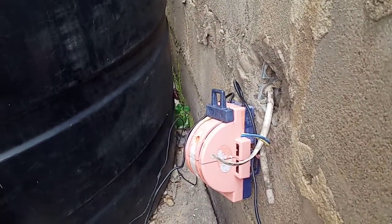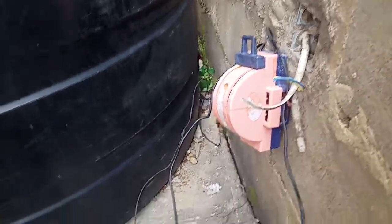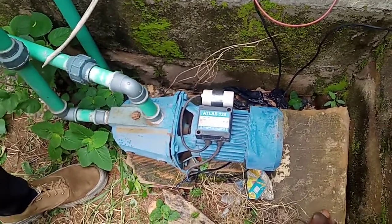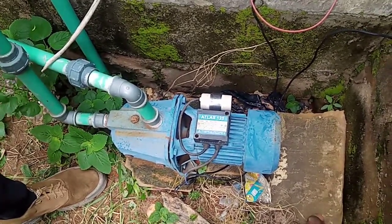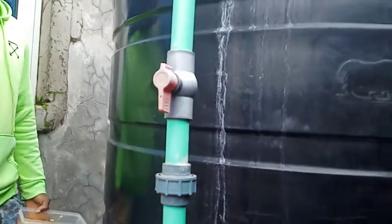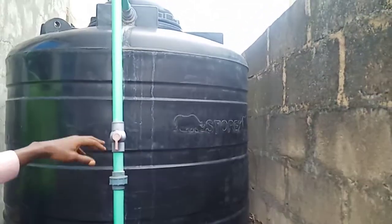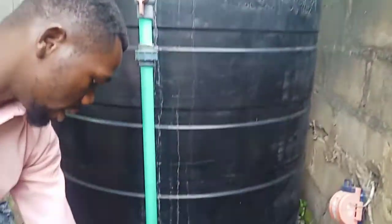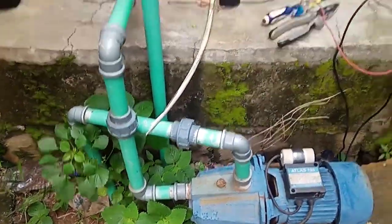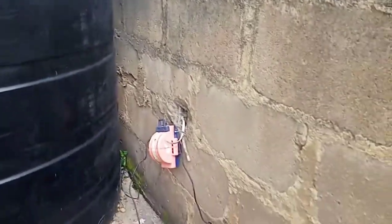You can see that it's working perfectly now. We are here at the pump machine and it is working perfectly. It's bringing the water from here to the tank — into this tank. The water is coming from there, then it goes to there. This is the major thing that we are actually trying to do.